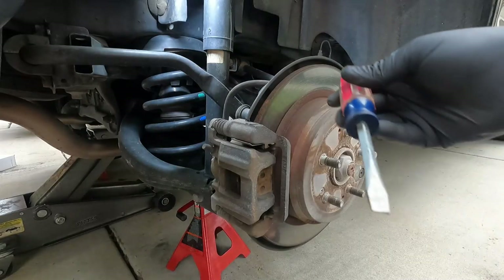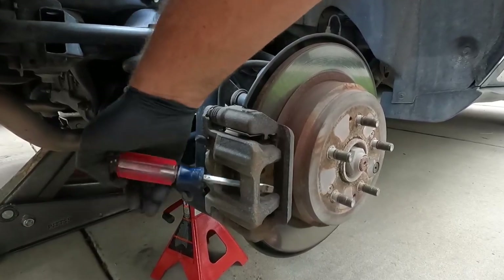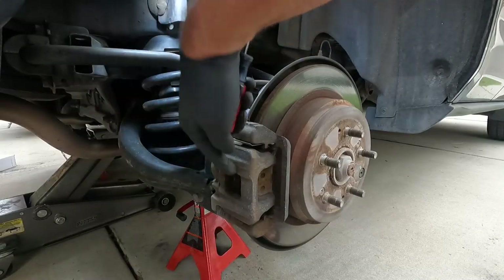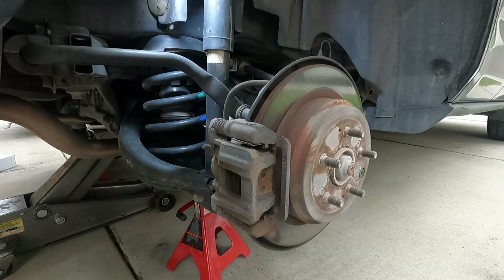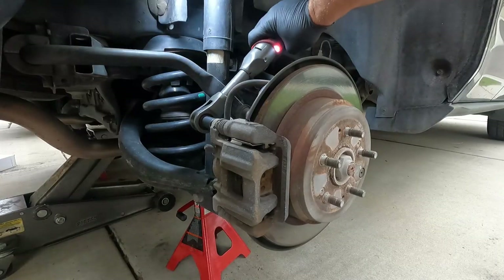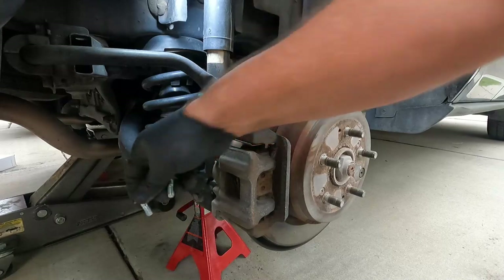Now that we know we have enough room in there, we can just grab a flathead screwdriver or a small pry bar and wedge it into this little opening and just kind of pull that towards you. See how that's just enough leverage? Now we've got a lot more room in there for the thicker pad material. I'm going to shift this in between the inside pad and the rotor and pull one more time just to make sure that we get that pushed all the way in. Now we can loosen and remove these two caliper slide pin bolts — those are a 12 millimeter.